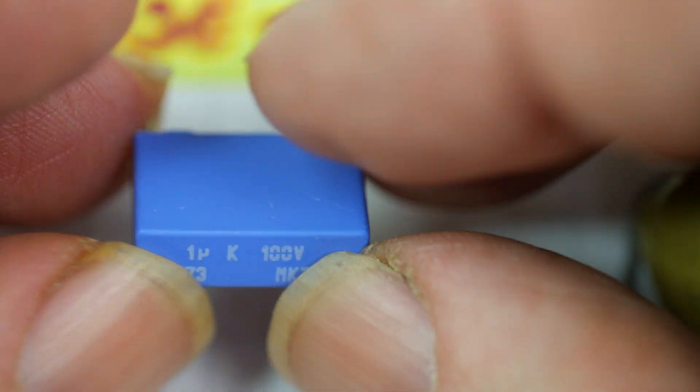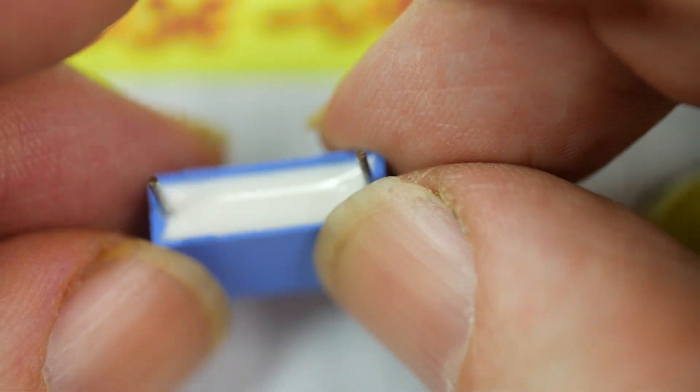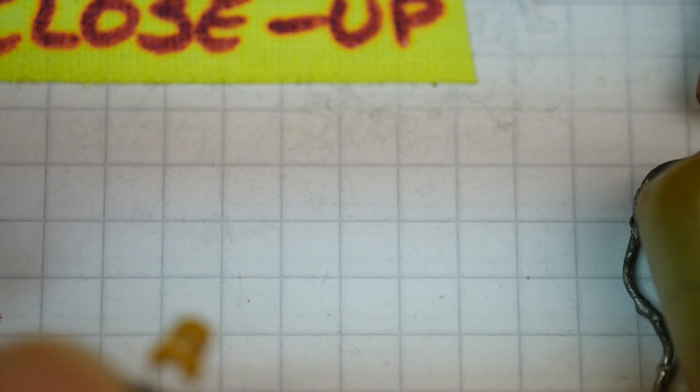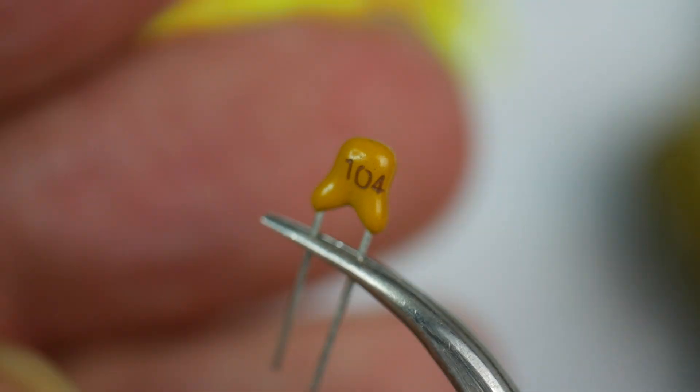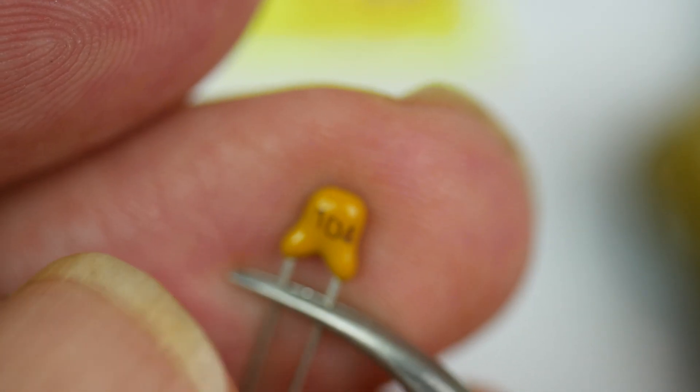Here's a one microfarad Philips capacitor — this is much more modern, into the 80s. Very much a rectangular, polyester-type capacitor, a much more modern-looking thing. To bring things fully up to date, here is a tiny 0.1 microfarad ceramic decoupling capacitor — just tiny.